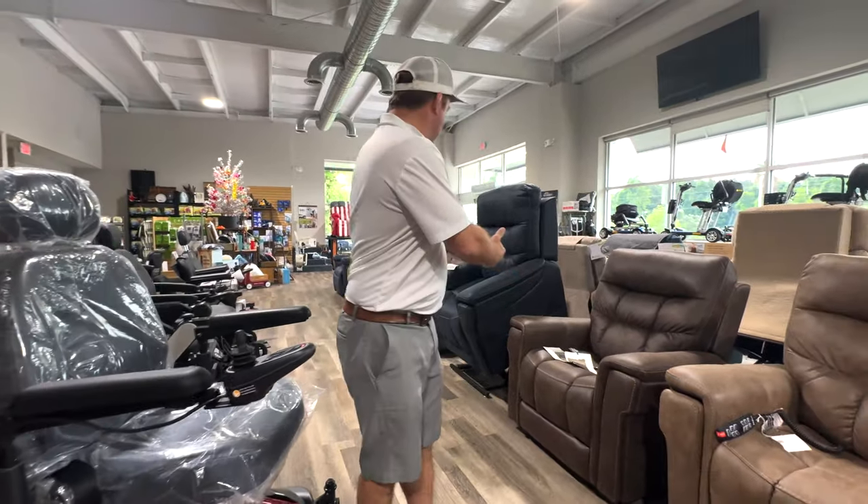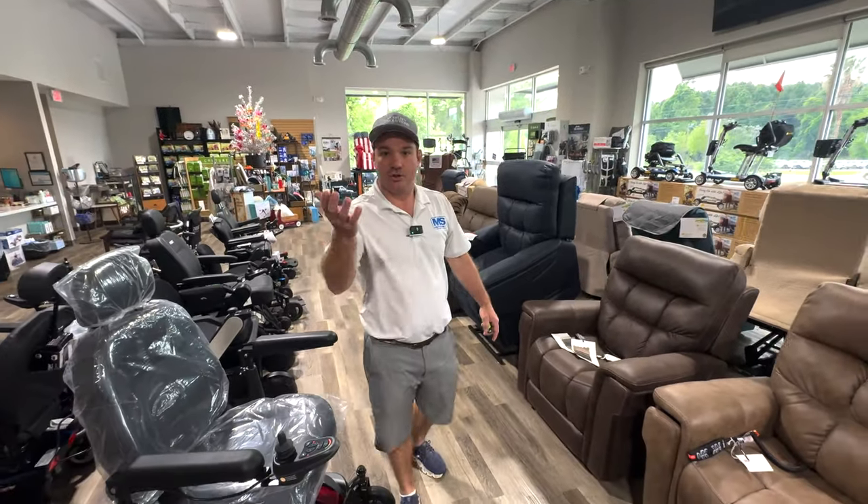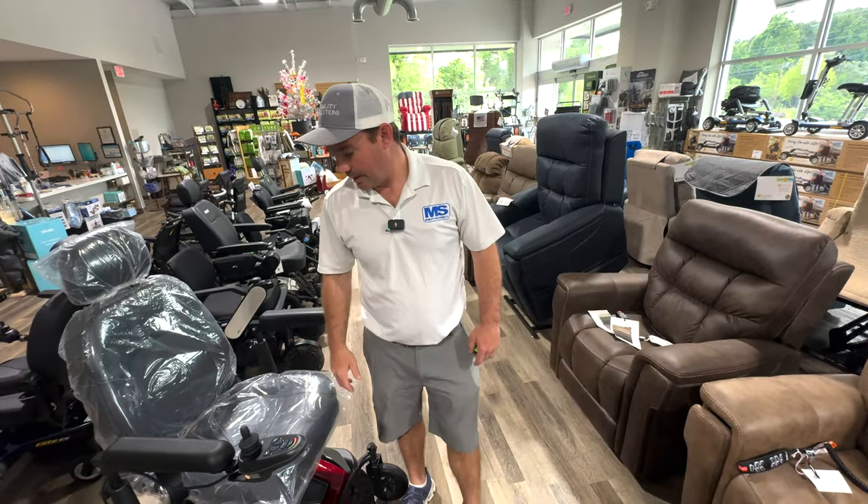It's kind of like a lift chair with straight-up lifting capabilities.